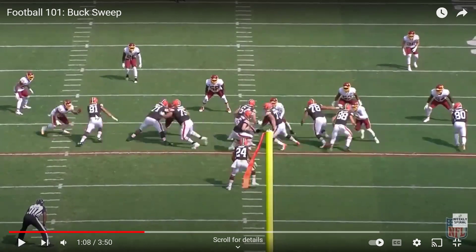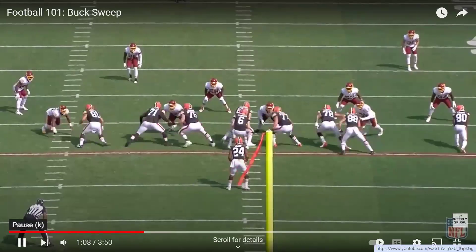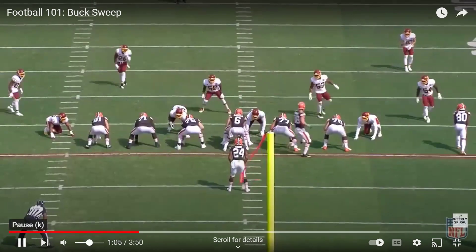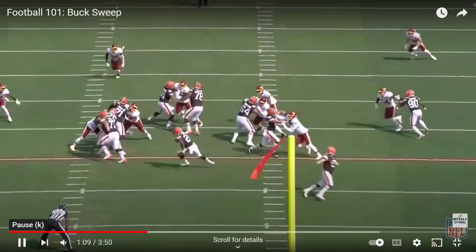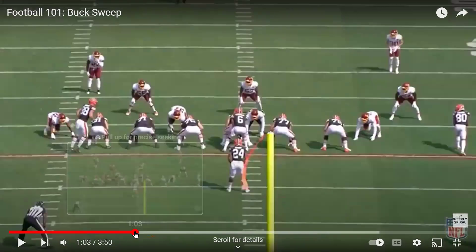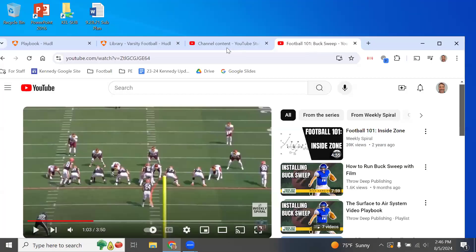Watching it play out: the tight end takes a jab step to the outside to fake his man, then goes down to block the first backer inside. The tackle down blocks, the guard pulls out and kicks out. The center down blocks, and the back side guard pulls. Since there's no kick out visible, he gets outside. Down block, down block, kick out, down block, lead up and through — that's the play. It's essentially running power but with both guards.